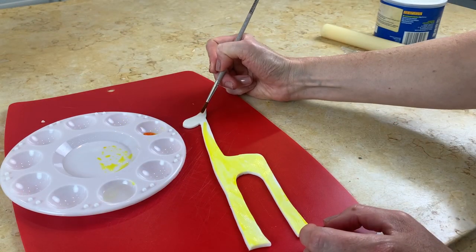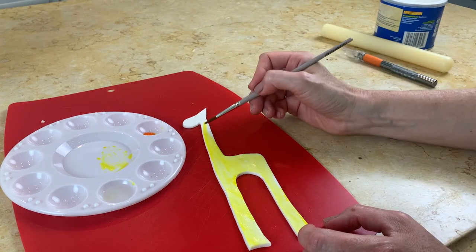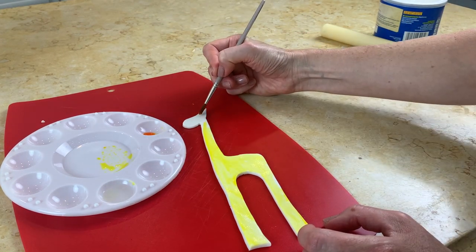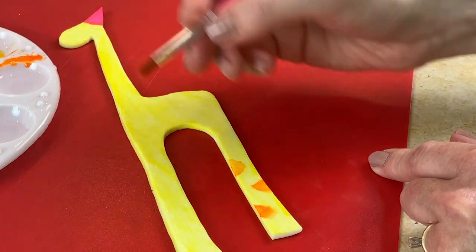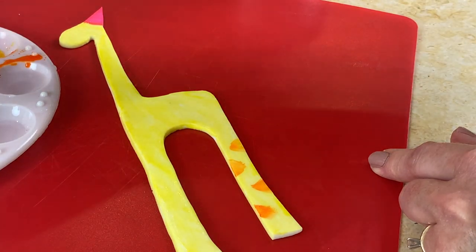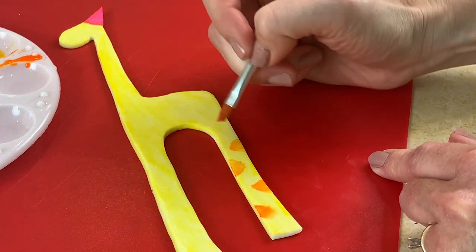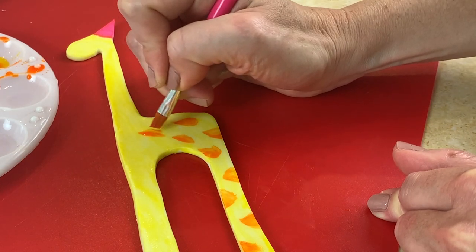At the top you can see this will be the party hat, so I'm going to be painting that a different color than the rest of the giraffe. For the spots on the giraffe I'm using my orange AmeriColor coloring gel mixed with a little vodka and I'm just making lots of different brush strokes — mainly triangular shapes or squares — but really just go with whatever works for you.